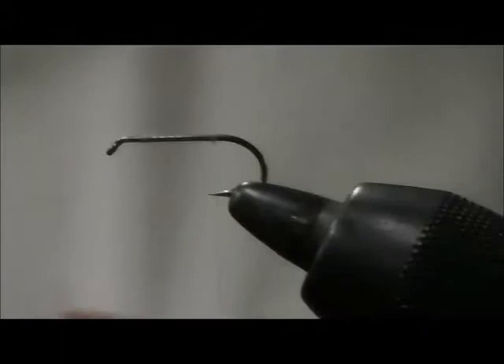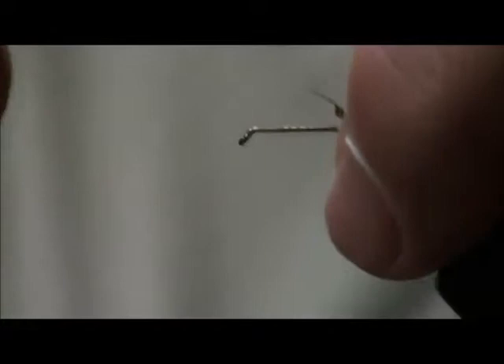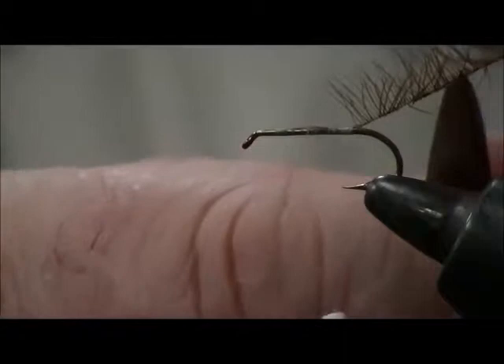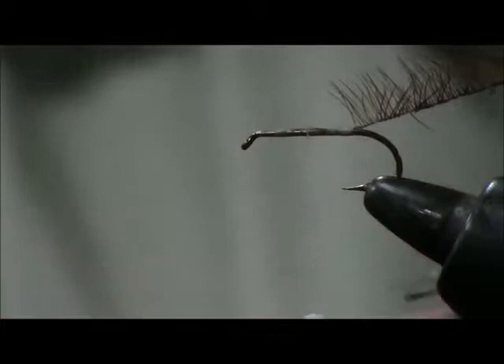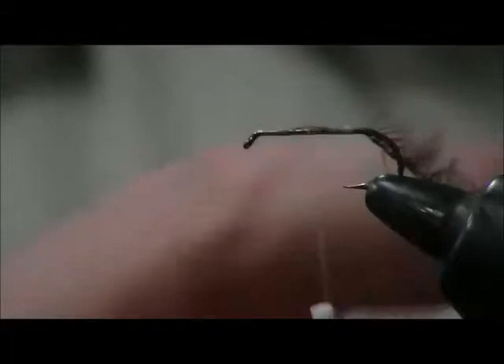If you're tying a Henryville Special, this is the part that has the feather wrapped up the body of the shank of the hook. There are several ways of reversing, dividing, or doubling a hackle. One is to tie it by the tip of the feather and take your fly tying scissors and rub them gently along the shank of the hook, and you feel the feathers doubling over.